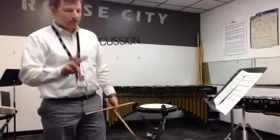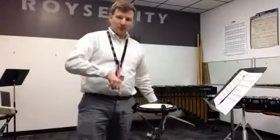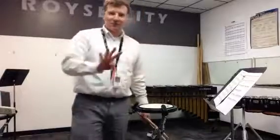Alright guys, here comes the second part. This is going to be A to B, but we're going to do two chunks. So we're going to go A for four measures, then B for four measures, then the second measures to get you to B for four measures.